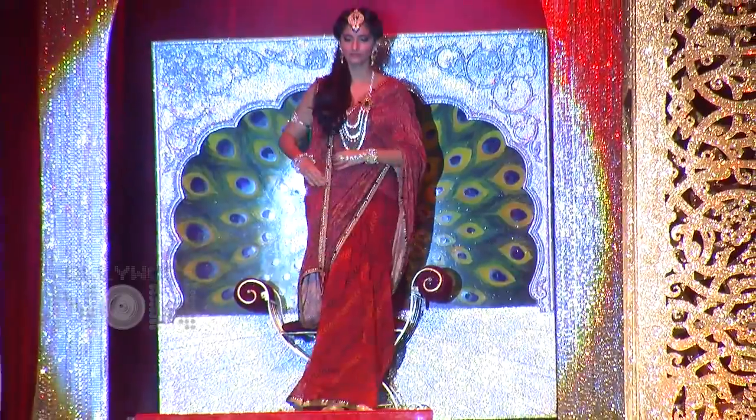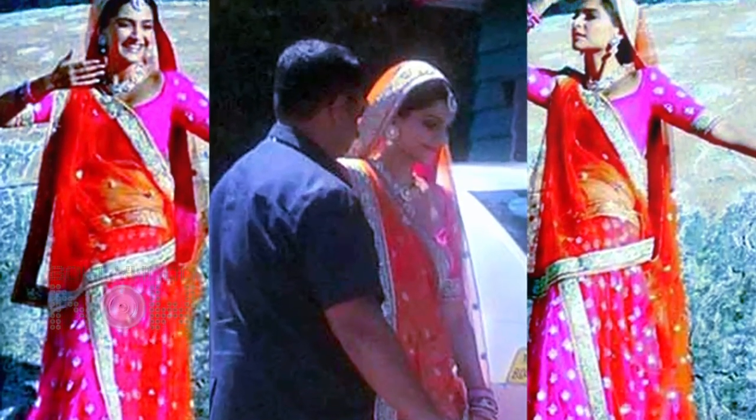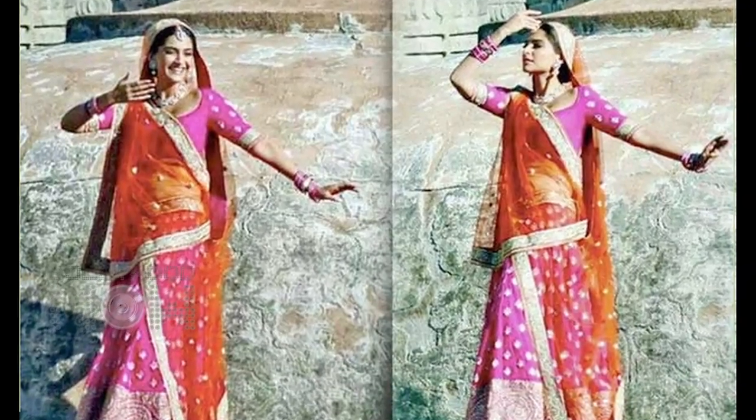In the set of Prem Ratan Dhan Paiyo, Sonam Kapoor started grabbing eyeballs, presenting a brand new traditional look of the diva from the sets of the film. In pink and orange lehenga, Sonam is looking quite gorgeous. Udaipur ke kisi fort ke backdrop mein ho rahi ye shooting, lagta hai kisi song sequence ki hai.